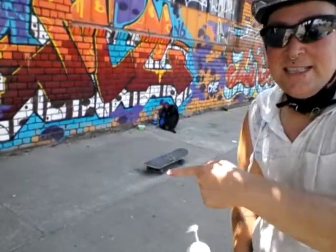Alright, hey, this is Dane. I am learning how to skateboard. You can see there she is.